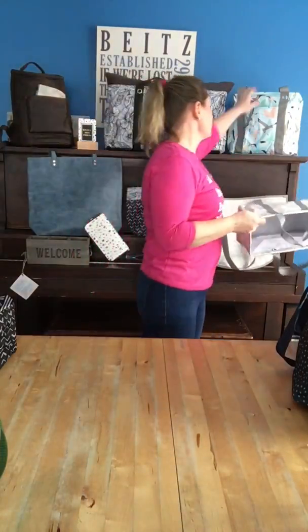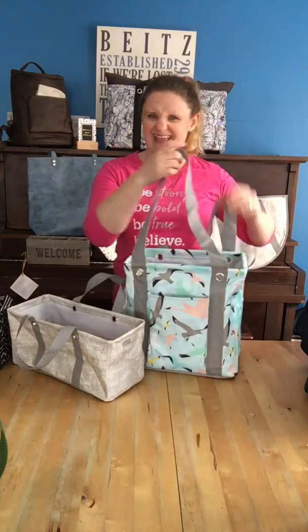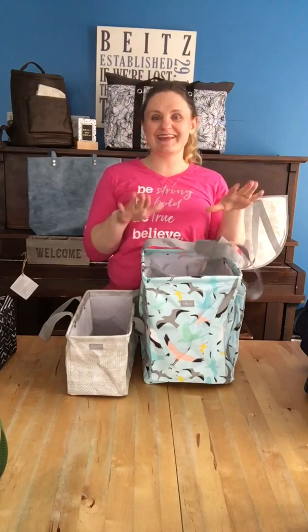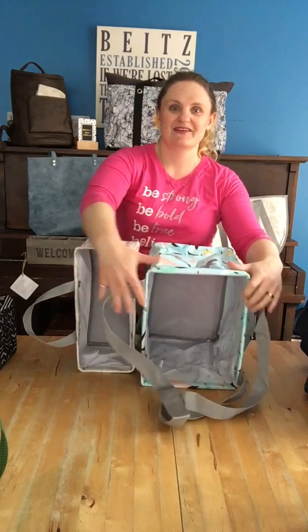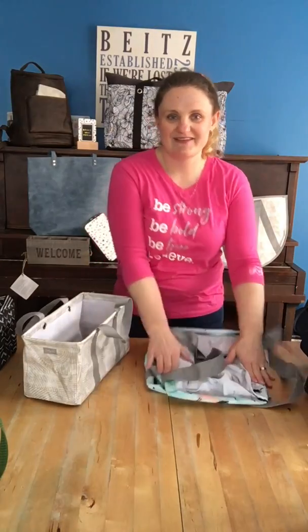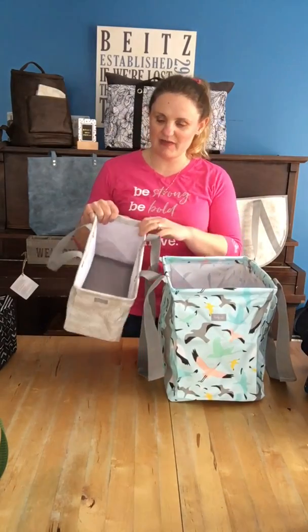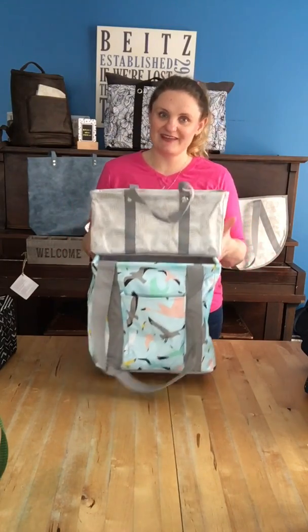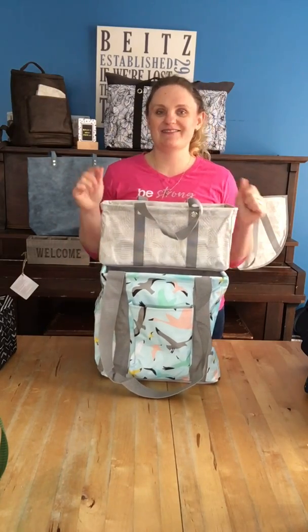I do want to point out the difference between small and tiny. Our small utility tote — I love it, it's small, but it's not that small. Our tiny tote is very small — it is much smaller than our small utility tote. And you can see the difference, but it is longer — it is a bit longer than our small utility tote. Both have that great metal bar at the top that makes it stand open, kind of like a box bag. It would not fit inside the small utility tote, but that is probably the only other tote we have that it would not fit in.